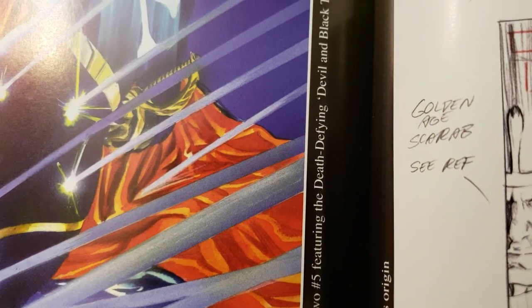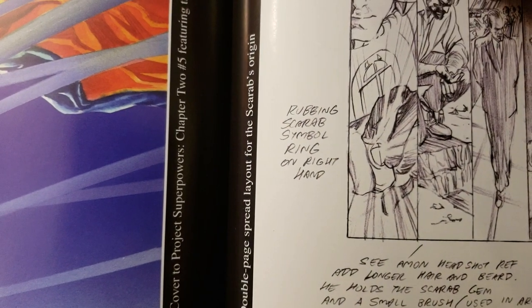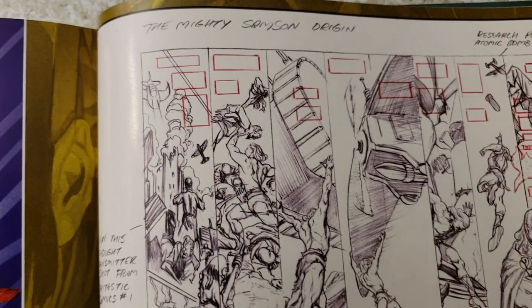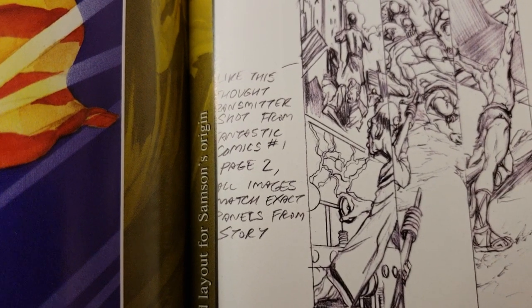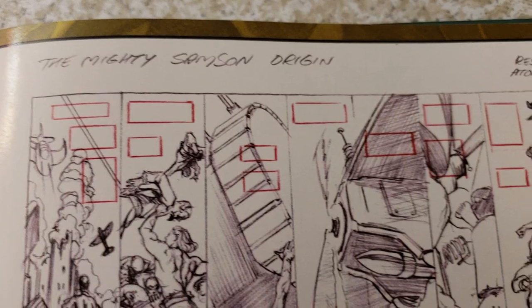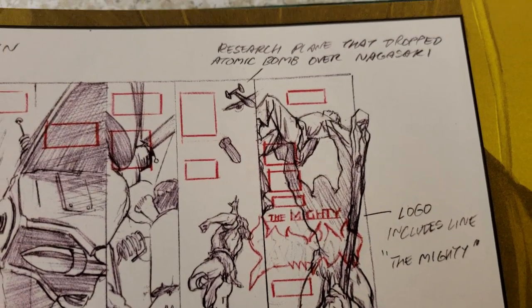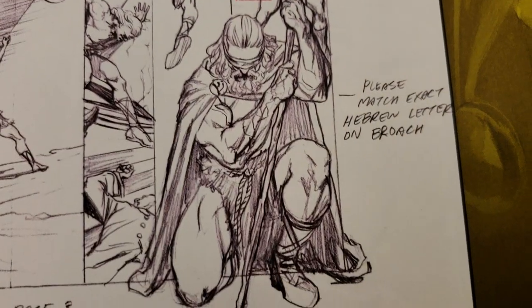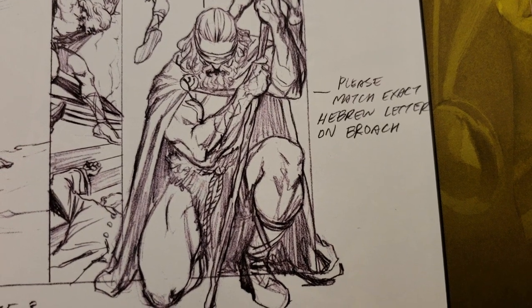Project Superpowers cover — Project Superpowers Chapter 2, number five, featuring the Death-Defying Devil and Black Terror. This is a double page spread layout for Scarab's origin, and this one's a double page spread layout for Samson's origin. Different notes he puts down for himself — research: the plane that dropped the atomic bomb over Nagasaki. Logo includes 'Samson the Mighty.' Please match every Hebrew letter.